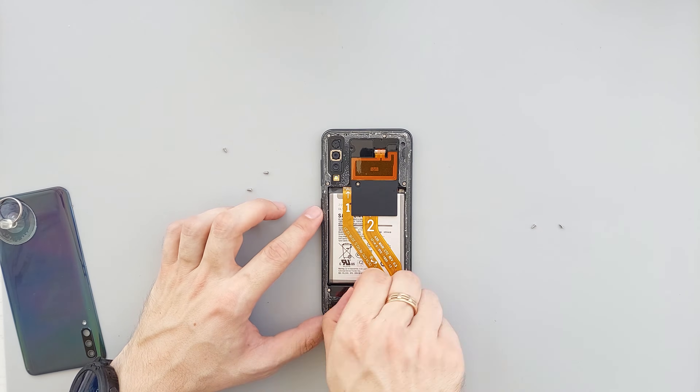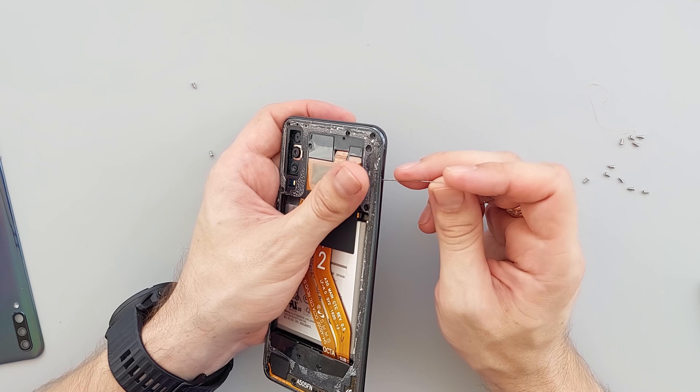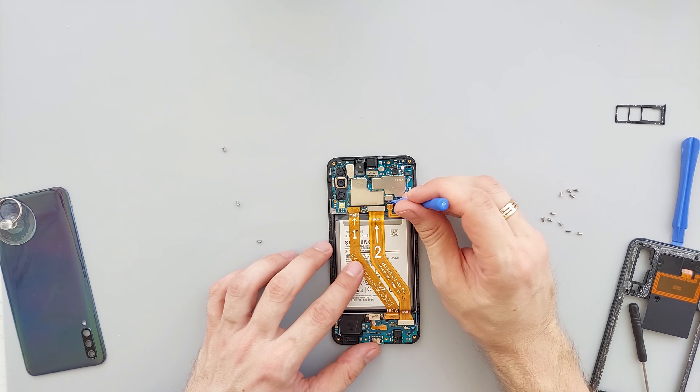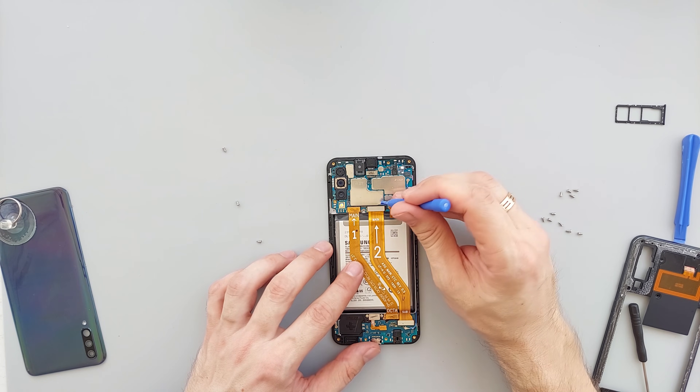Next, we need to remove the frame. Don't forget to first remove the SIM tray. Then disconnect the battery and the ribbon cables above it.